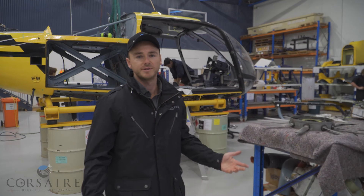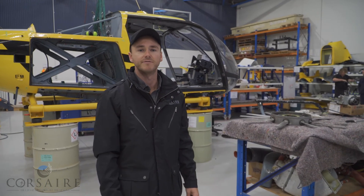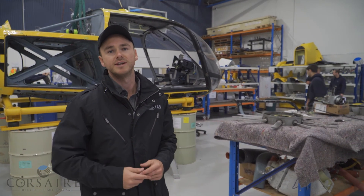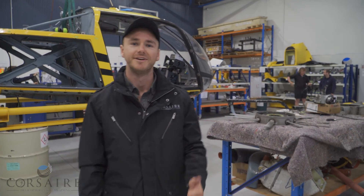So that wraps up today's segment on fenestron and conventional tail rotors. We spoke about the differences between the two systems and how they can benefit the aircraft's efficiency. If you're liking the videos don't forget to like and share, and if you want to see more content from the team here at Corsair Helicopter Flight Training leave a comment in the section below. See you next week.